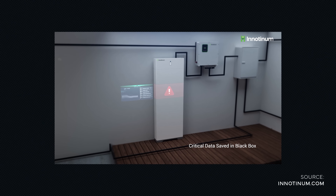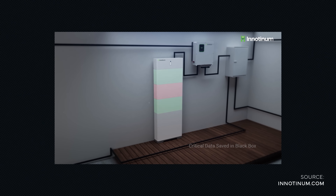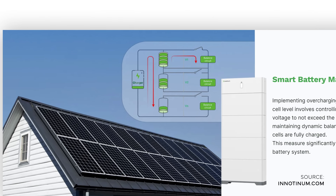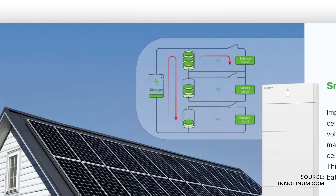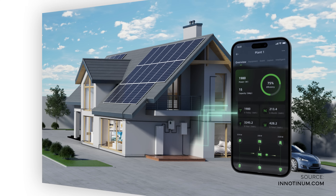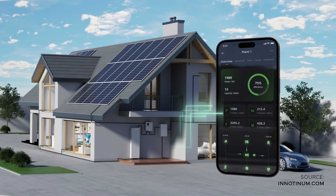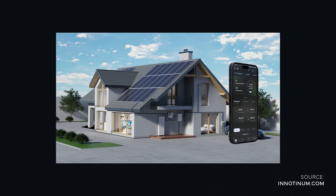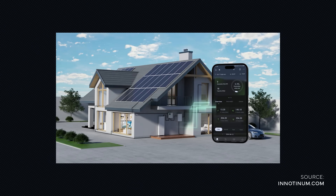It stores all critical data in a black box, and its temperature control as well as voltage control are important safety measures that make it a safe device to use. The InnoHouse app gives a great overview of all relevant data via real-time monitoring, so you can track your energy consumption and see how much you can actually save.